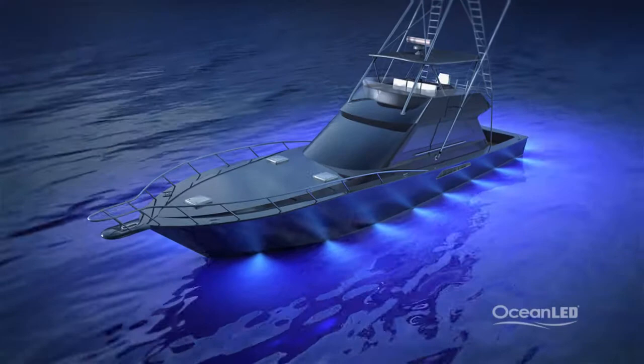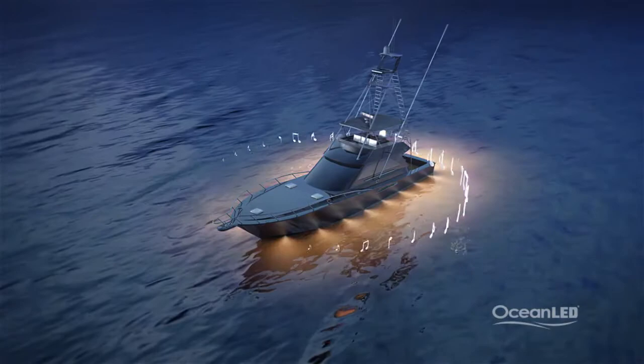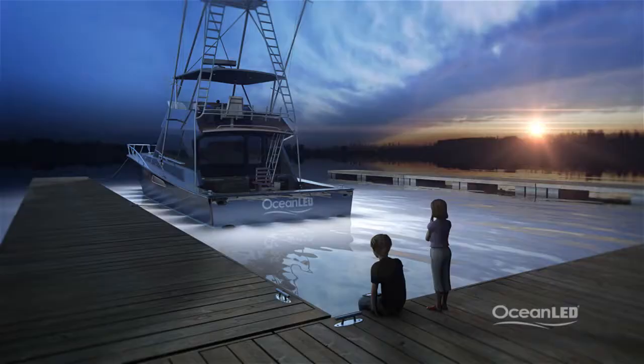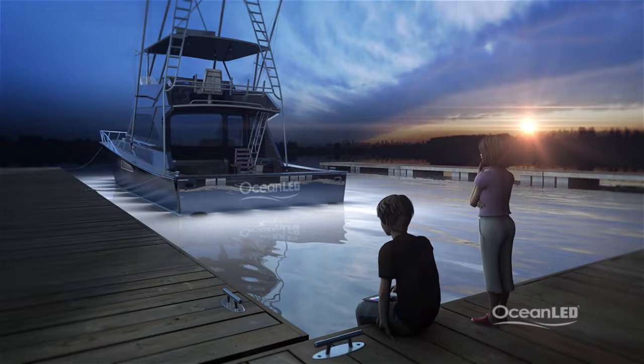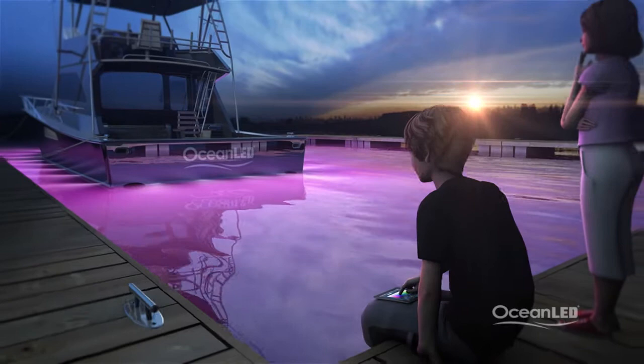You can program color scenes to slowly change throughout the evening, or have them change with the pulse of the music by programming the lights into your onboard stereo system. The iPad app is so easy to use — let the kids have fun turning your vessel into a light show. The Colors system takes your choice of color from static to dramatic; the possibilities are only limited by your imagination.